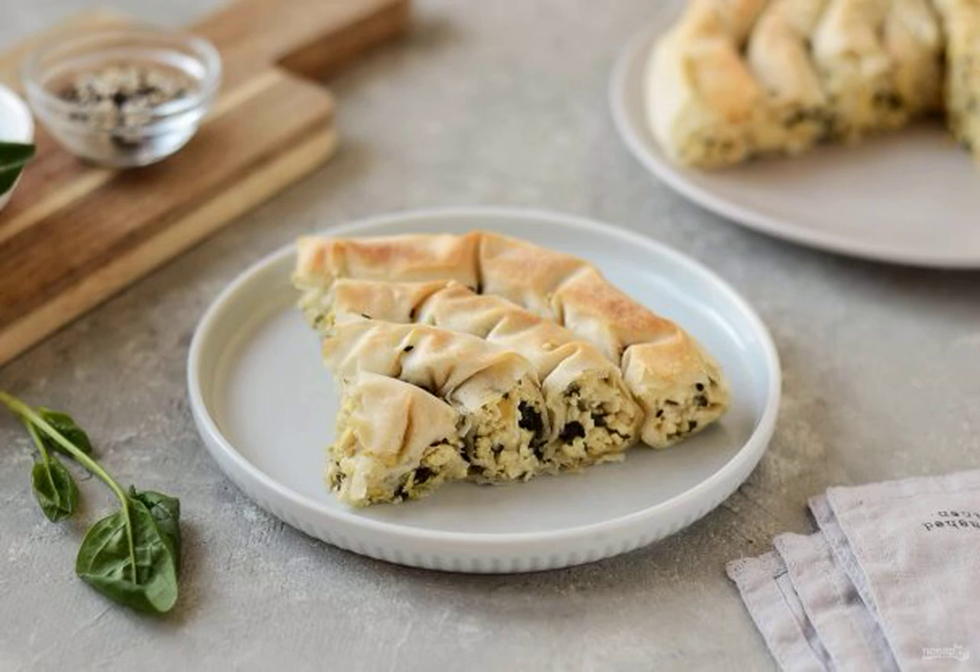Spanakopita is a Greek pie made of phyllo dough, with a filling of feta and spinach. The filling is very tender and juicy, and the dough is crispy. A very tasty combination.